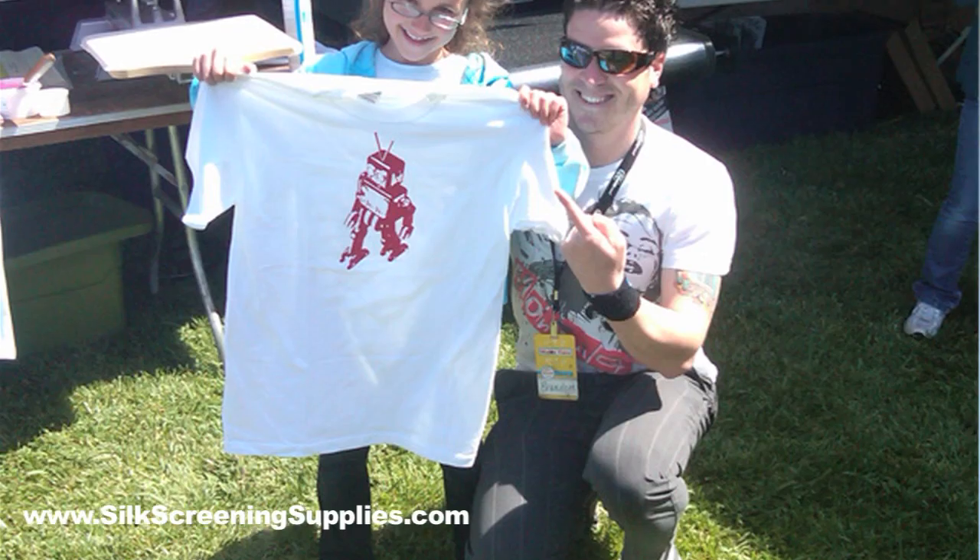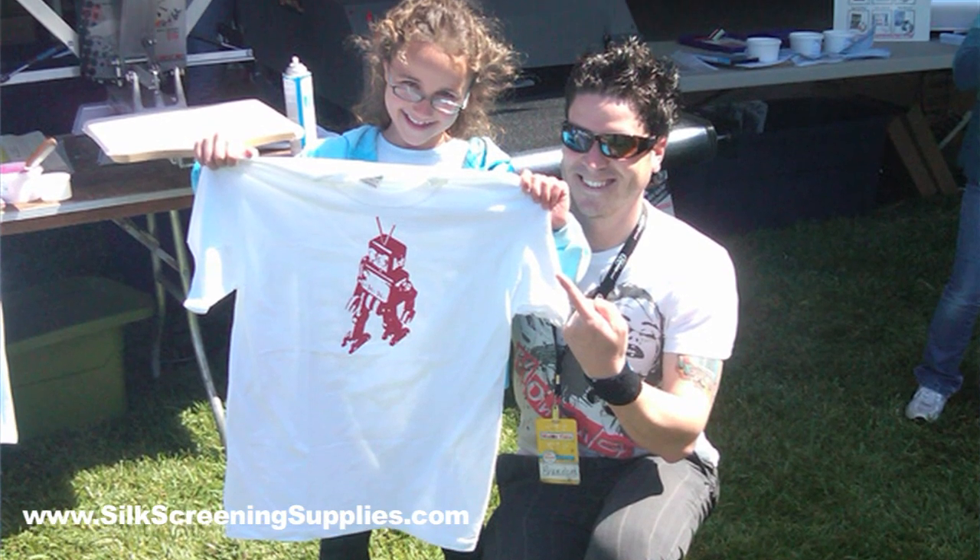Hi, Brandon from Ryonet and SilkscreenSupplies.com. I was at the Maker Faire last month and there were a lot of people who are interested in making their own t-shirts, but they don't know how it works. Follow me — today I'm going to show you exactly how to make a t-shirt at home.